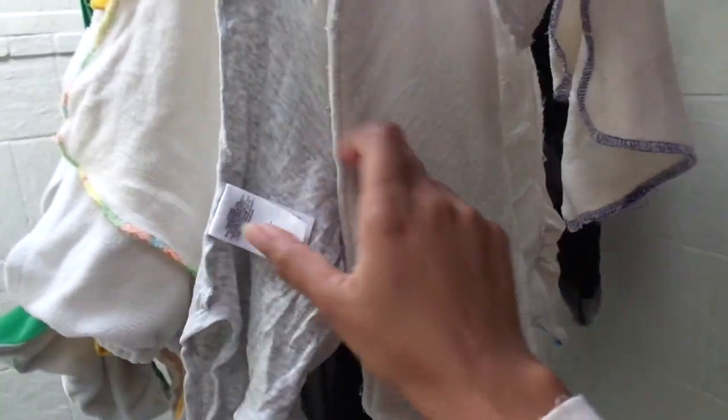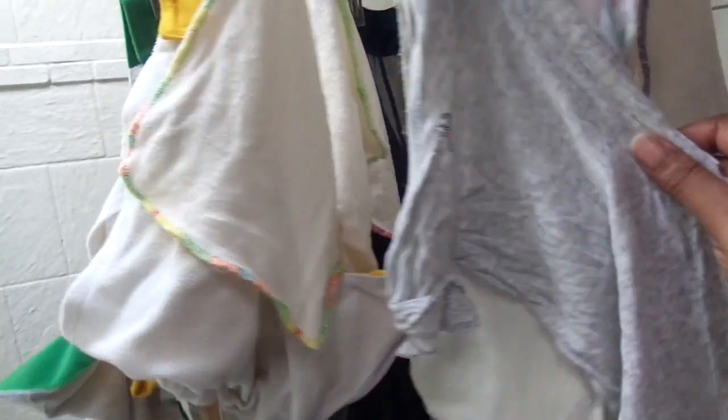These are the baby cloth wipes, and those are the inserts for the cloth diapers. Here's a little onesie, and here are the cloth diapers. Everything hangs perfectly on here and it dries really fast.